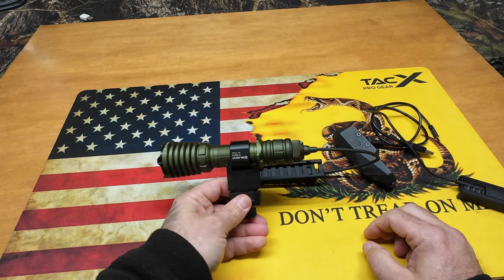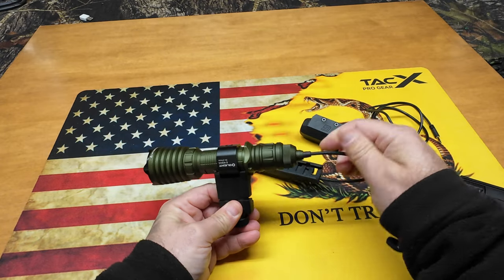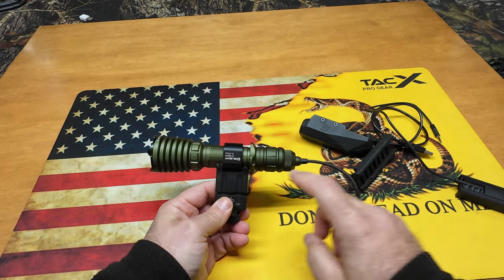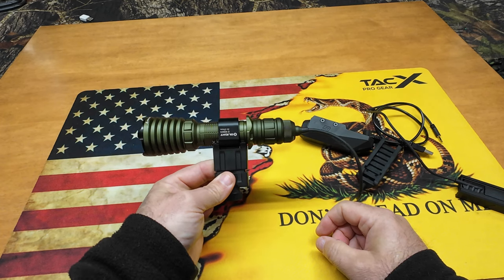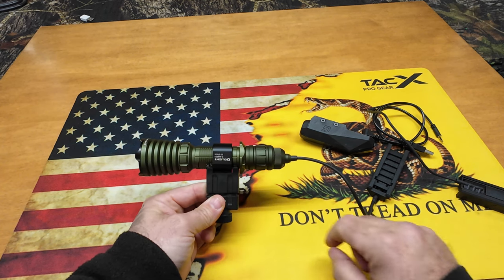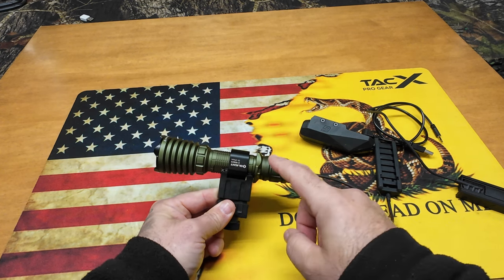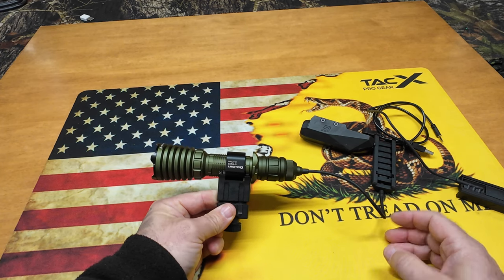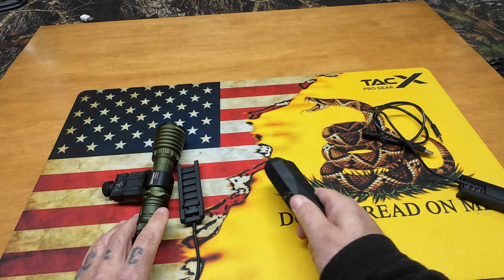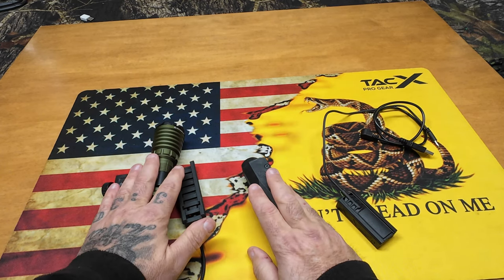Let me bring in my Olight Warrior X to compare. This is made of all aluminum — very robust. You've got the magnetic tail switch and a pressure switch that works with 1913 or M-Lock, same as the other one. If you had to buy all this, you're looking at a $200 affair by the time you buy the pressure switch, the light, and the mount. It's an expensive light, very robust, throws a lot farther at 2100 lumens — much brighter, better in every way. But for a budget light, the SeerGuard isn't bad. It shares features like magnetic charging and the pressure switch, and it's not a bad budget option if you don't want to drop 200-plus dollars.